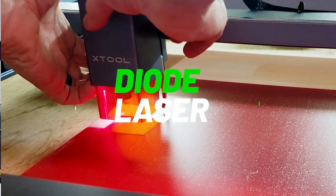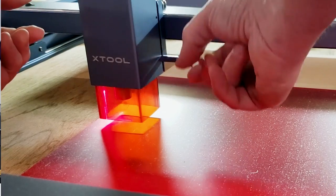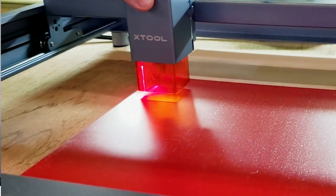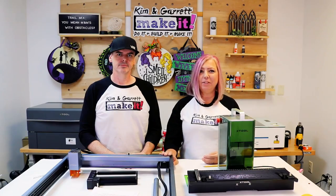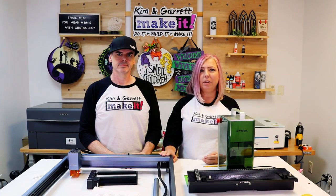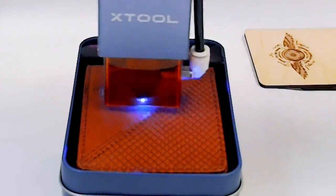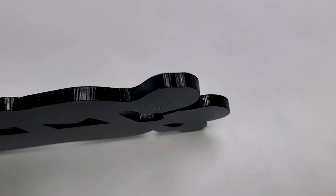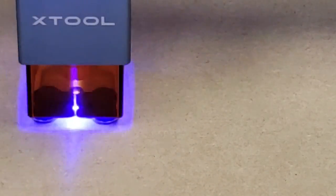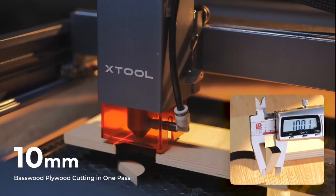Diode lasers are your affordable, budget-friendly entry point. They are compact, easy to store, and user-friendly, making them perfect for beginners. This is the Xtool D1 Pro 10 watt diode laser — lightweight and pretty compact. It can engrave and cut wood, leather, paper, and colored acrylics, and it'll also engrave and etch paint and metal. For cutting, it works best with materials up to 1/8 inch thick.